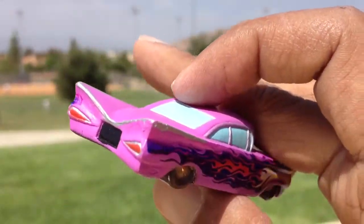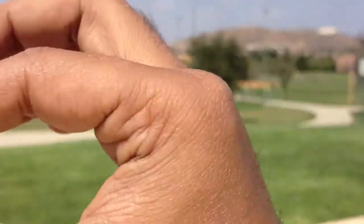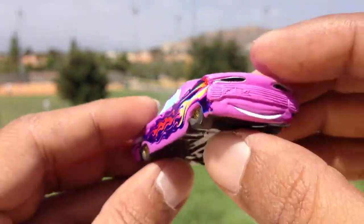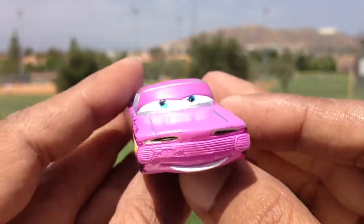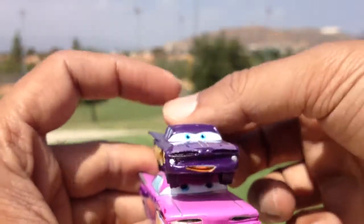Do you guys like the color or the design? I like the classic style design. At the back it looks like it's a very speedy one. Alright guys, thank you viewers, thank you for watching. Here you can see the Ramon.